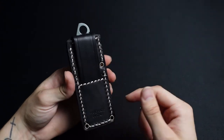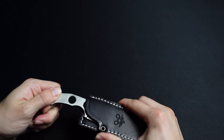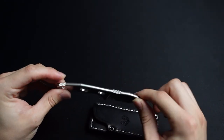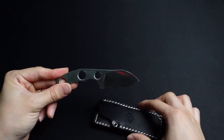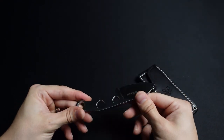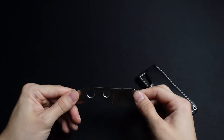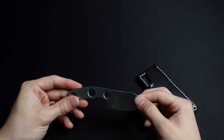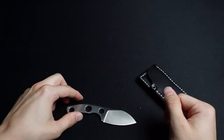So there it is — Giant Mouse GMF-1. Cool knife, just another fun one to add to the collection. If you have any questions, of course I really haven't used this much — I just got it out of the box — but I'd answer them if you throw them in the comment section below. If you enjoyed this video give it a like, thumbs up, and if you enjoy watching content like this consider subscribing. Thanks.